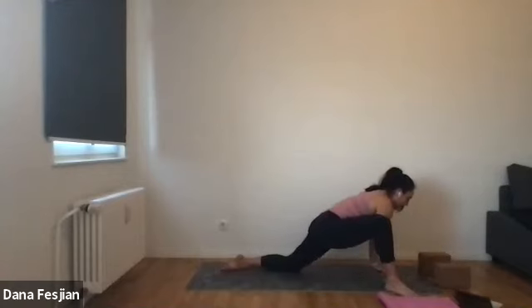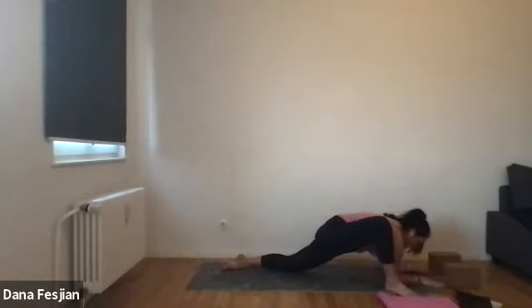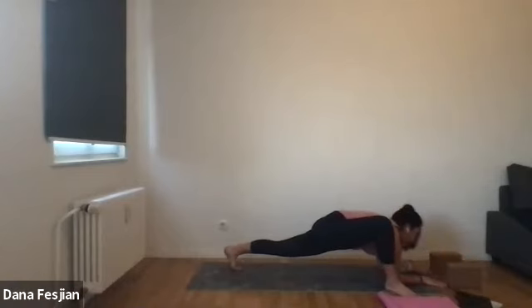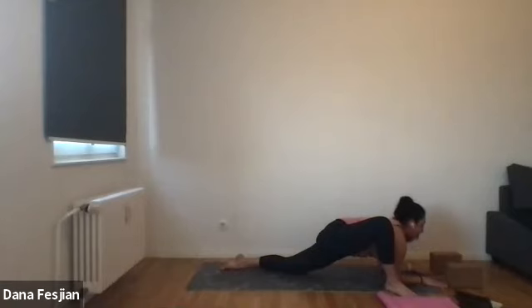Place your hands back down and then take any variation of lizard that you want. You can come forearms to the ground, you can come to forearms on blocks. Just find yourself there for a few breaths. You can also tuck the back toe and lift the back knee if that is something you want to do. I like leaving my knee down because I get a bit more of an opening in the front of my left thigh. Noticing what your spine is doing — try to keep your back a little bit arched, shoulders down away from the ears, looking down and out in front of you instead of rounding into your belly.